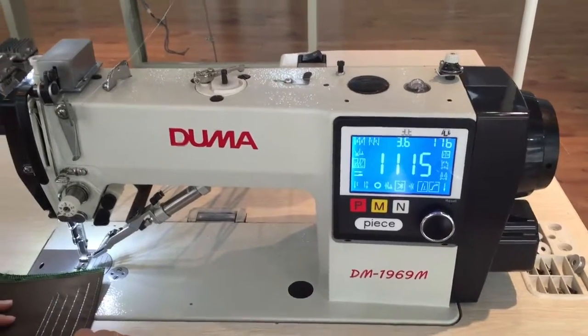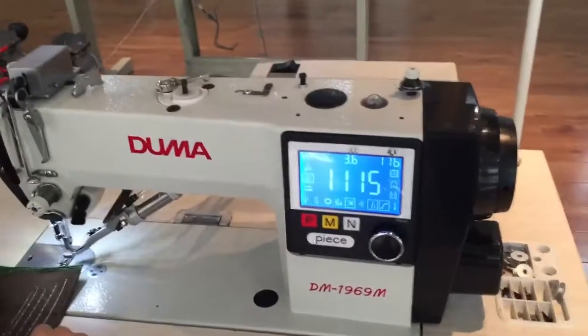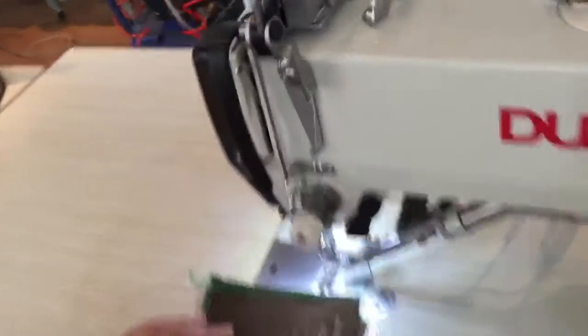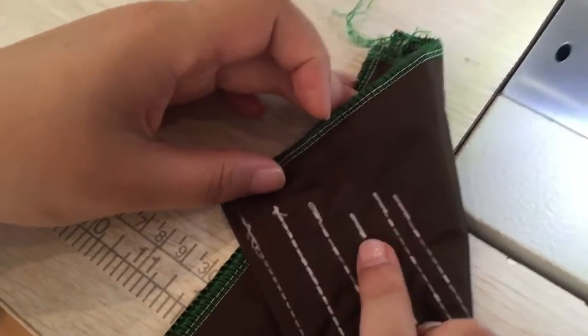Hello all my friends, today I want to tell you very good news. My model machine 1969 can now do no bird nest. I will show you the no bird nest first.